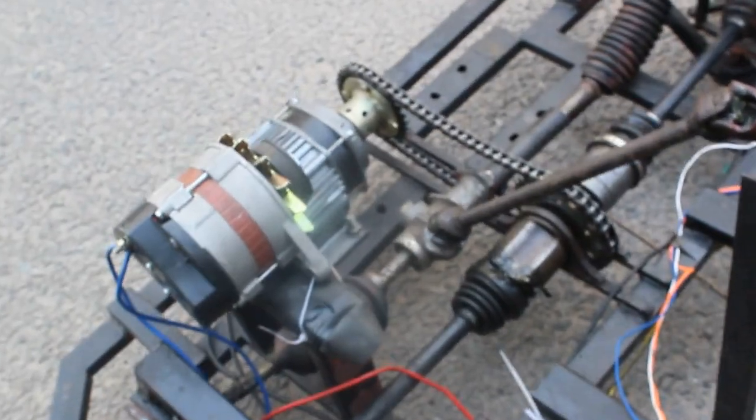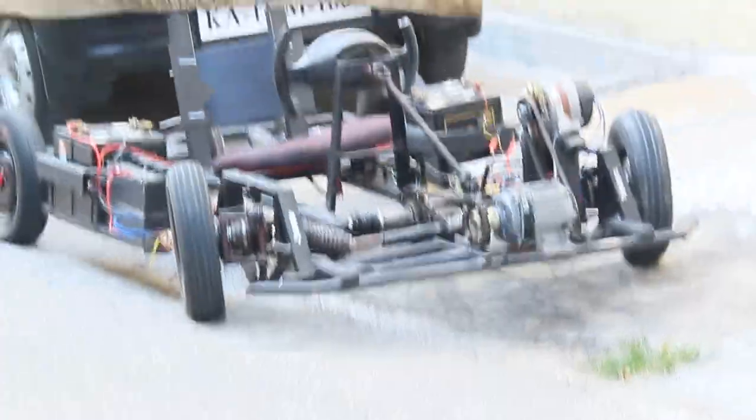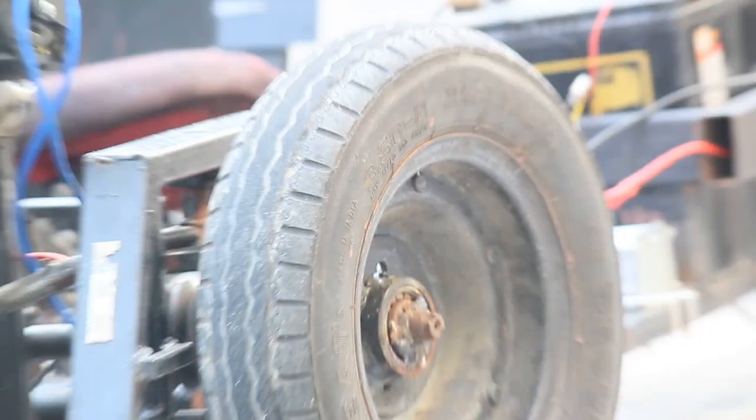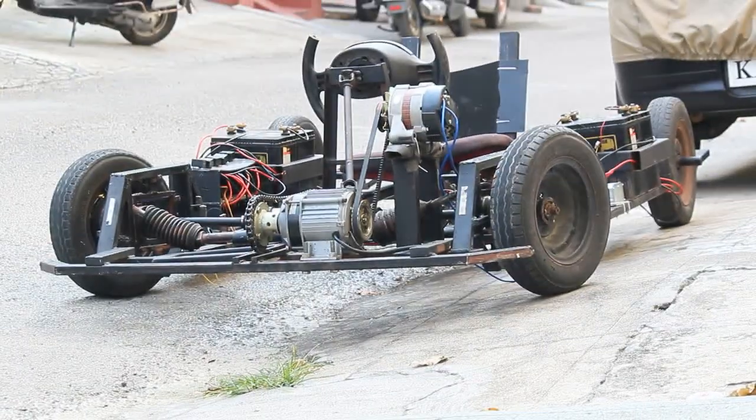And the alternator, which is driven by the motor. The mechanism of this vehicle is that it contains two battery packs. While one battery pack is connected to the motor through the voltage booster, another battery is connected to the output of the alternator.